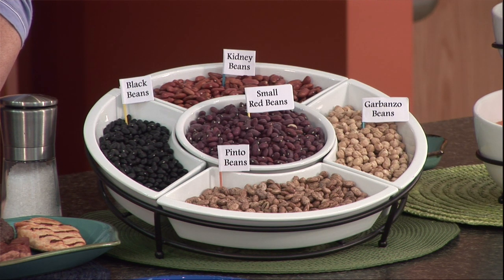They're very high in protein, so they're a good substitute for other types of protein or a way to extend meat in your meals. So they're very diabetic friendly then. Very much so, yes.